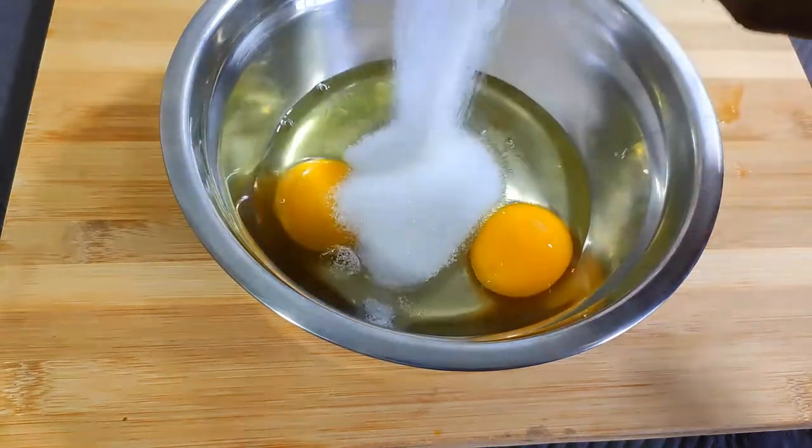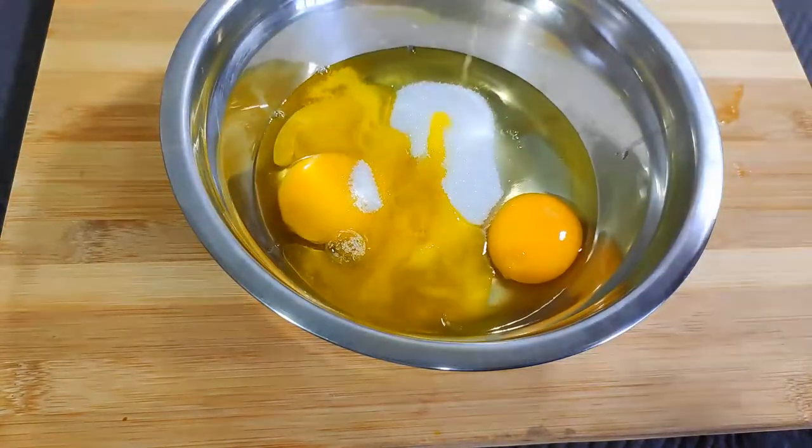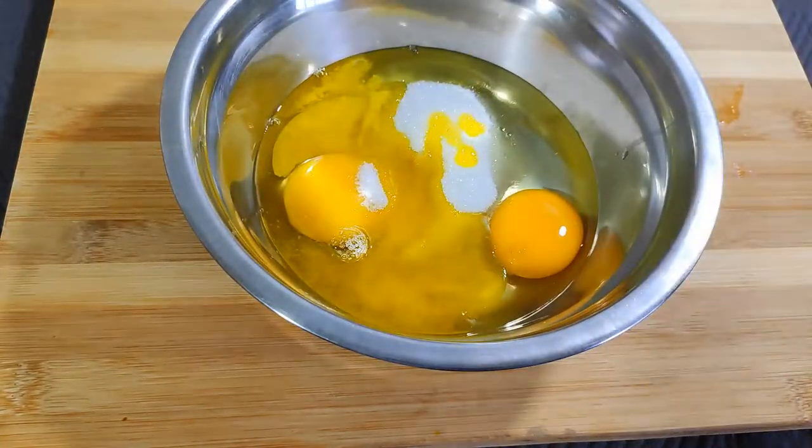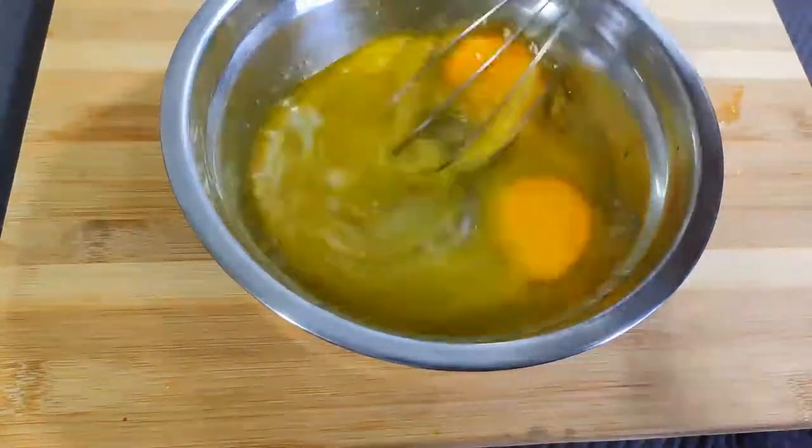Next, add a quarter cup of sugar and three tablespoons of melted butter. We're going to give that a quick whisk to dissolve the sugar and combine everything.